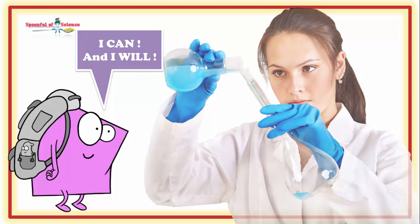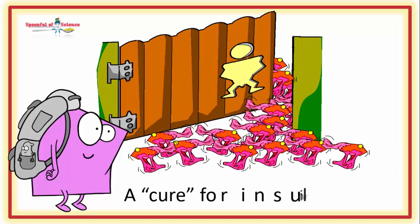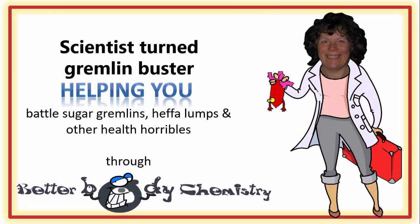Join us for this episode of Better Body Chemistry TV, as we meet the new iron chelators which have been shown to cure insulin resistance in rodents at least. Better Body Chemistry TV is brought to you by Dr. Sandy, a scientist turned gremlin buster, helping you battle sugar gremlins, heffa-lumps and other health horribles through Better Body Chemistry. Remember, small things can make a big difference to your health.